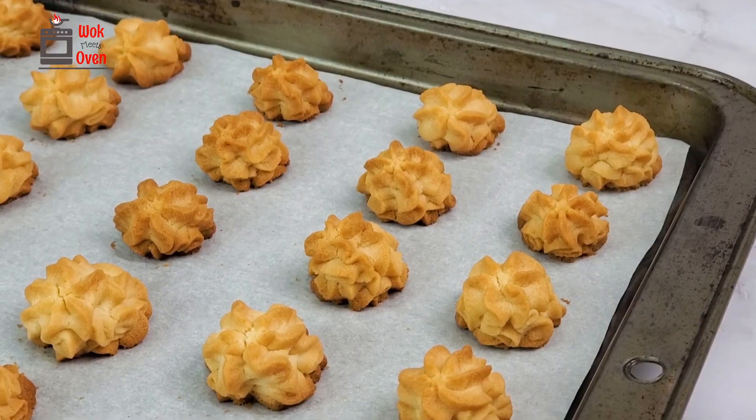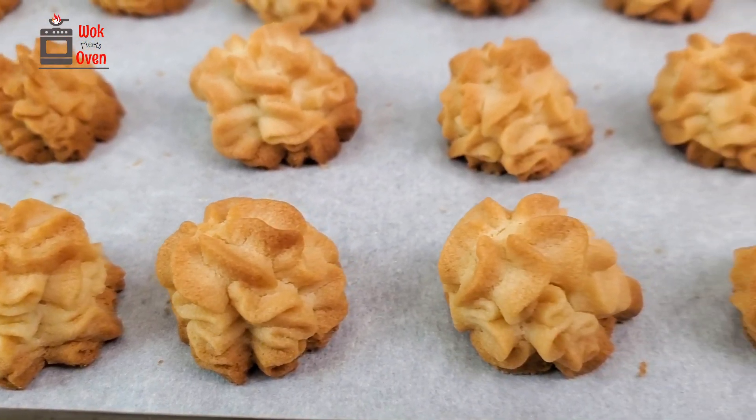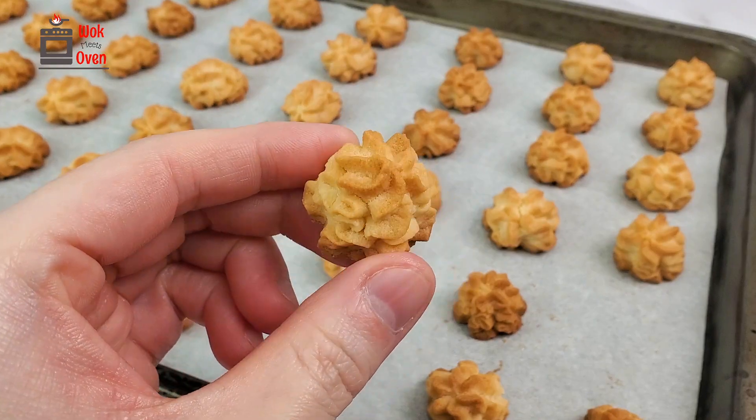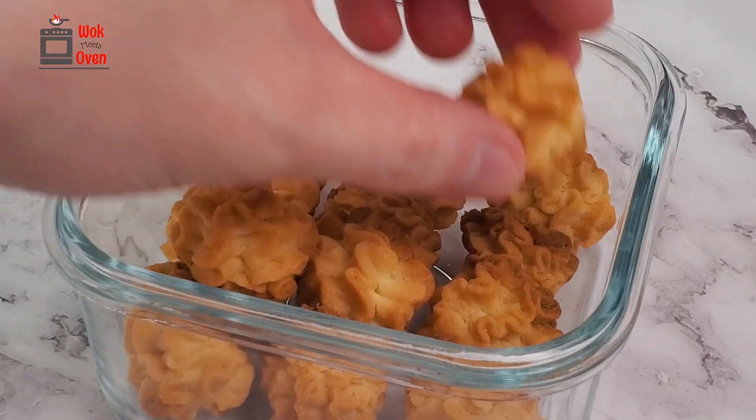There you have it — beautiful and delicious Hong Kong Jenny cookies baked fresh from the oven. I recommend that you bake a lot of them, because once your family has tried one, they're going to have a difficult time stopping at only one cookie. Here's another recipe that I think you'll also enjoy.